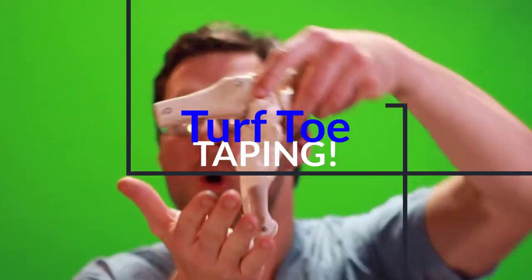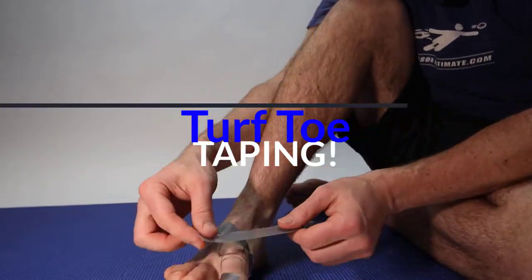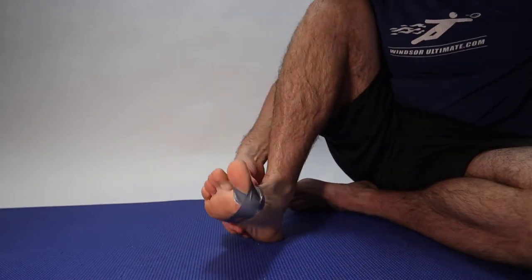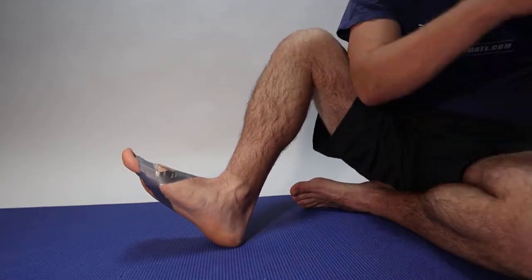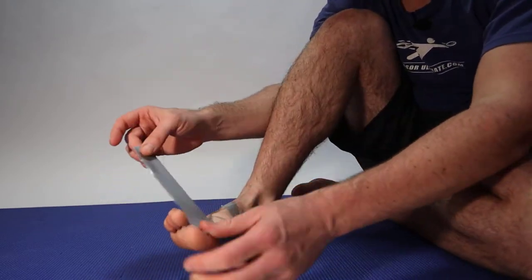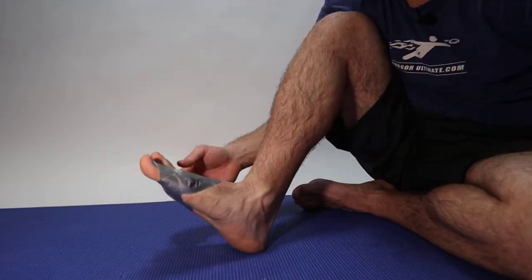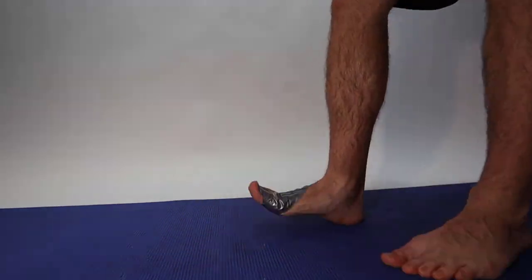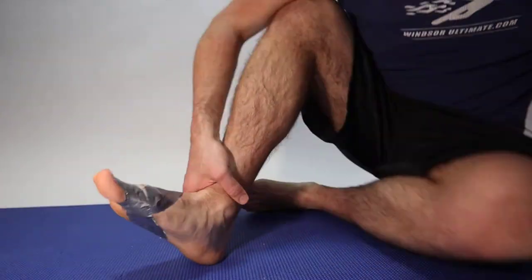This is turf toe — when you land over your big toe joint and crank it up. Is it stiff? Is it swollen? Are you having a hard time walking? Is your big toe joint hurting? We tell you how serious it is, whether you need to wear a boot, what home remedies you can do, and what type of taping you can do to get your turf toe better right now.